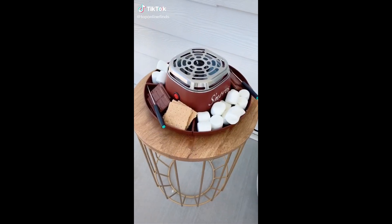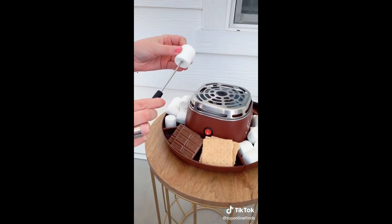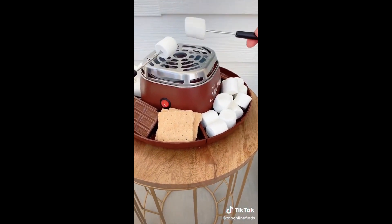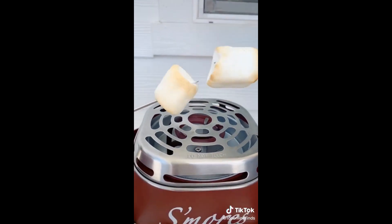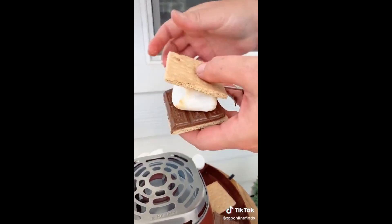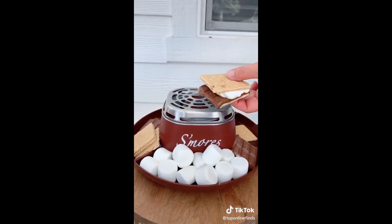A fun summer must-have is this portable s'mores maker that fits right on your counter or tabletop. It's awesome for people who don't have a fire pit, if you live in a small apartment, or if you have kids. It's flameless and electric and has different compartments for your marshmallows, chocolate, graham crackers, or whatever else you want. It makes the perfect s'more and is fun for a family activity, if you're hosting a party, or if it's the dead of winter and you're really craving a s'more.